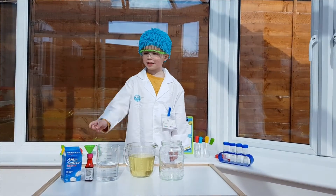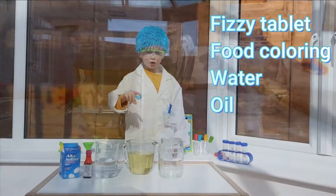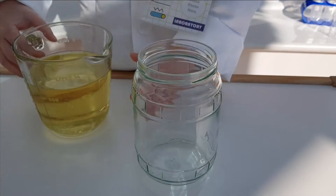So I will need fizzy tablets, food colouring, water, oil, and an empty jar. So I need oil in the empty jar.